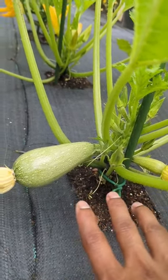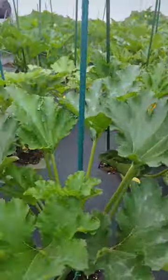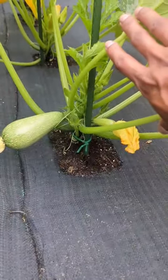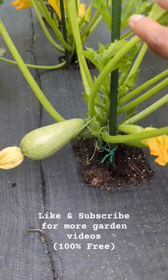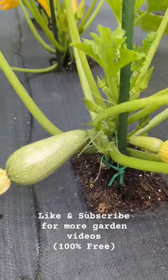Trust me, I plant this plant a lot of times, and for some reason I have a lot of different plants when it comes to squash and zucchini, but this is the only gray one I've seen, and this is an amazing variety. Give it a try, or if you've ever tried it, comment below — let's hear your experience.